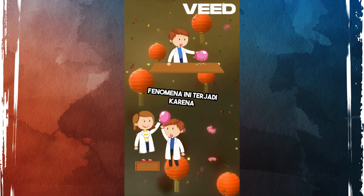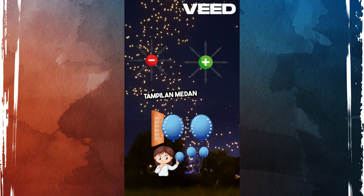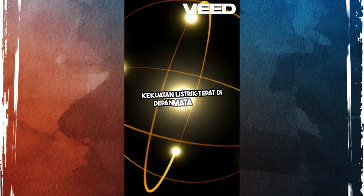This phenomenon occurs due to the charges on the balloon interacting with the charges in the paper, creating a fascinating display of electric fields in action. Try it out yourself and witness the power of electricity right before your eyes.